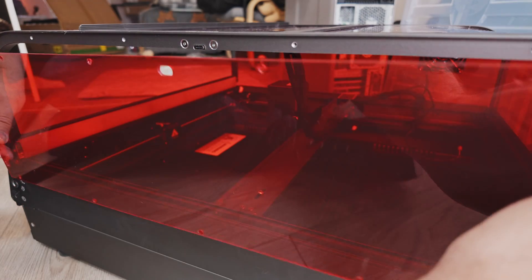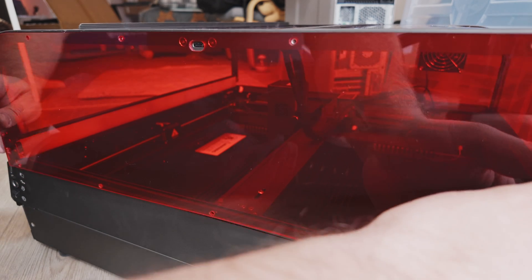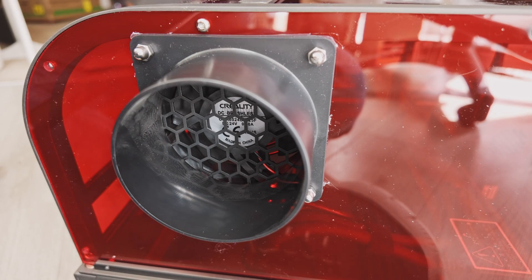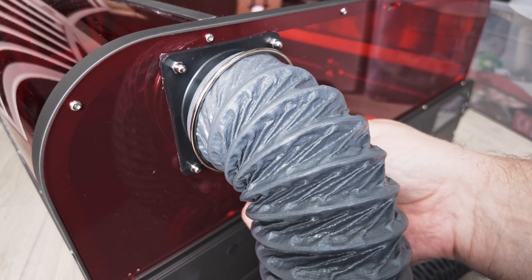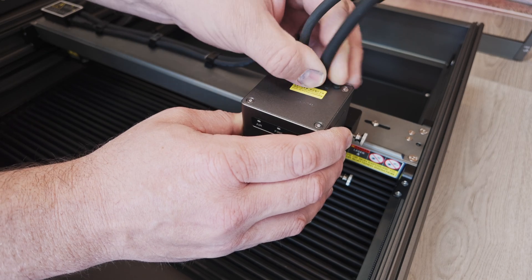The manual and other setup guides can also be found on a supplied micro SD card that comes with the machine. I recommend following one or more instruction videos found on YouTube as they are a lot more straightforward to follow. I've included links to all the videos I found most helpful in setup and operation of this machine in the description of this video.